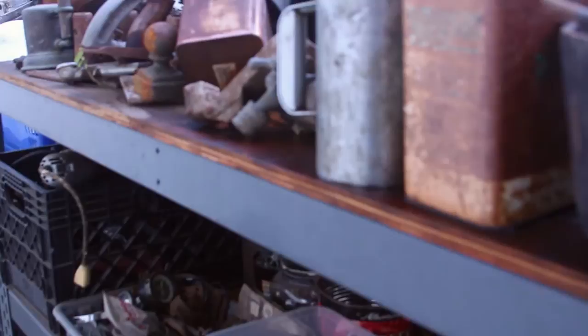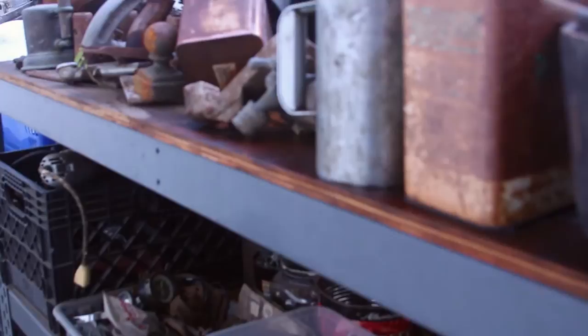Rust is my favorite by far, but it's really hard to weld. You have to clean it up just to weld it, and then you have to re-rust it to make it look good again.